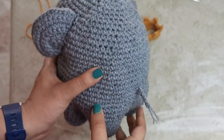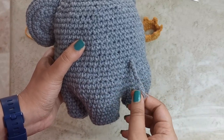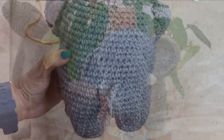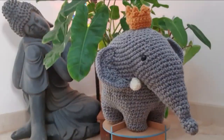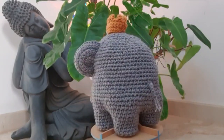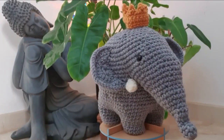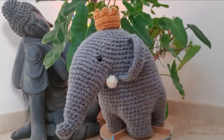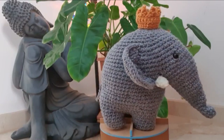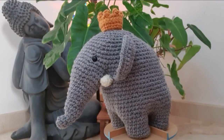You can also add a little tail — I made a chain of five, split the stitch at the end to give it the look of a tail, then sewed it on. Here's my little elephant complete with the crown! You can choose to make other accessories if you want. It's a really simple project that works up pretty quickly. Thank you so much for watching — please like, subscribe, and comment below to let me know what you want to see next!